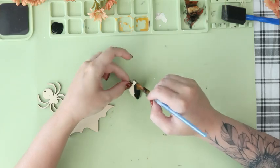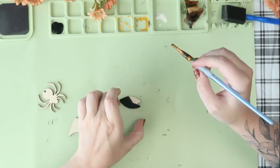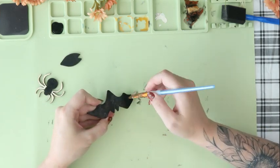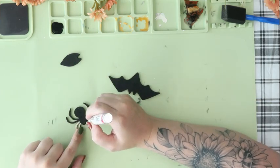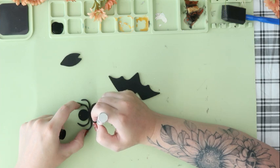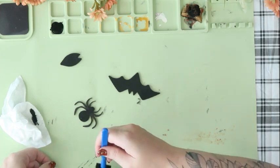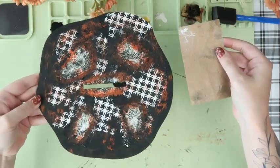Now onto our other pieces — we have our bat pieces. I'm just going to use black chalk paint to paint those and the spider. Along with the spider, you can use a black paint pen — I find that a lot easier to paint the legs with versus a small paintbrush. With the wire that comes with your kit, I wanted it to not be so shiny, so I went over it with some black paint as well. I did take some sandpaper to all of my pieces to rough them up a bit.